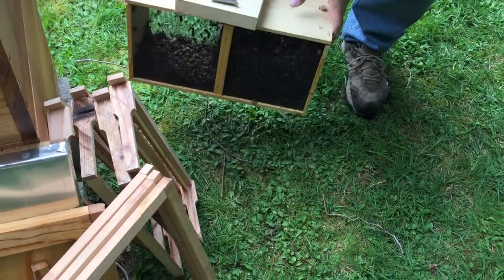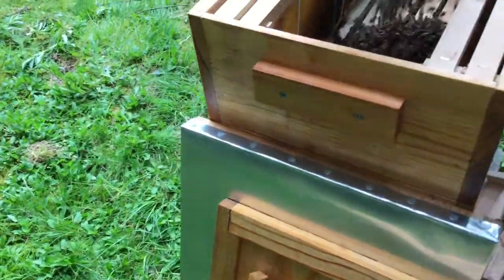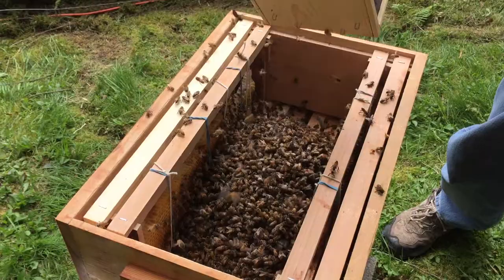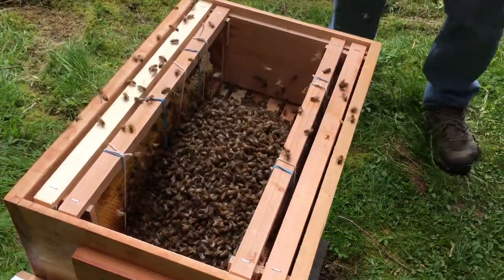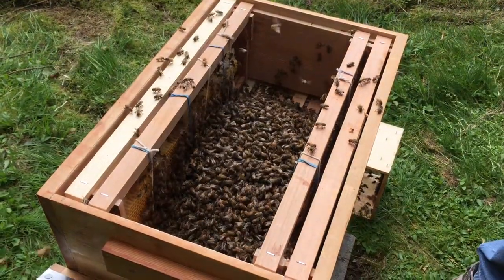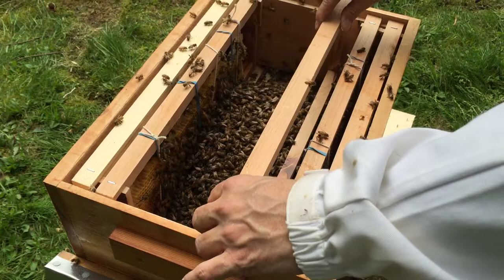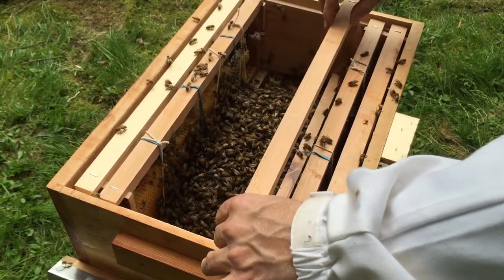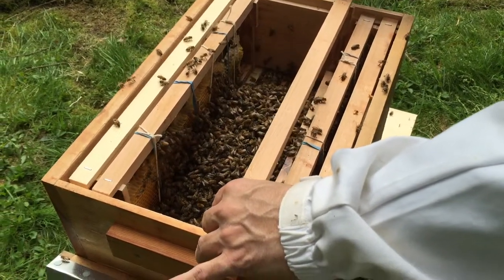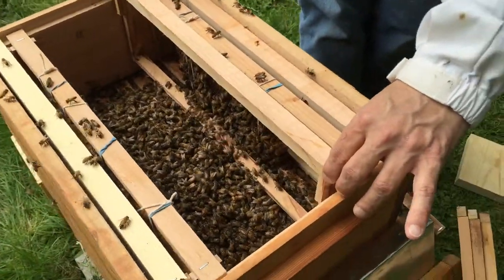One more knock down. Here they go. Now we put the frames in very gently — don't want to squish them. I put my finger down when she's going down on my hand. She's fine, there she goes. She decided I didn't have any pollen. Just put the frames in gently.